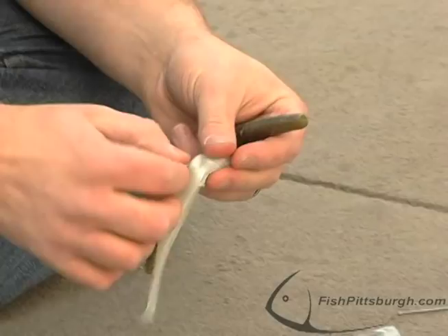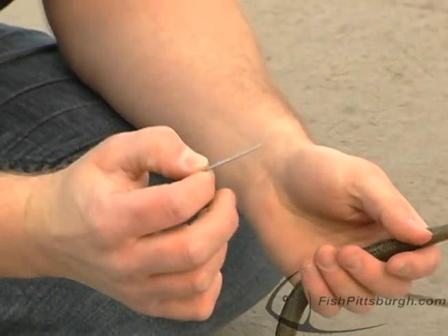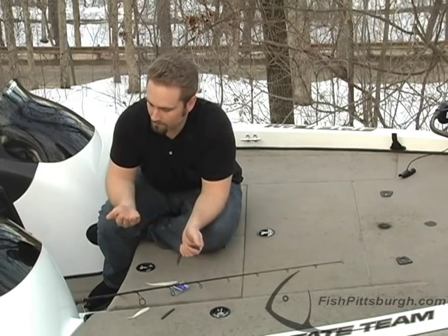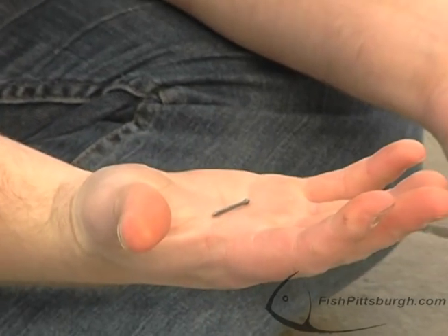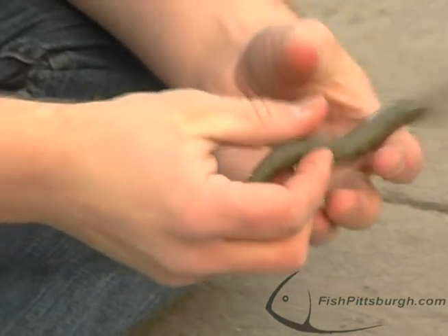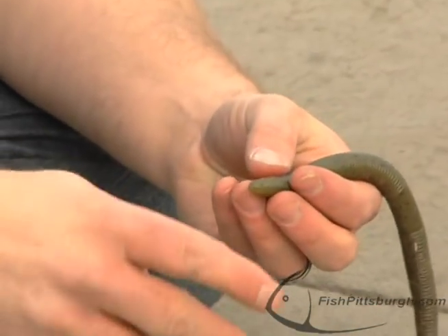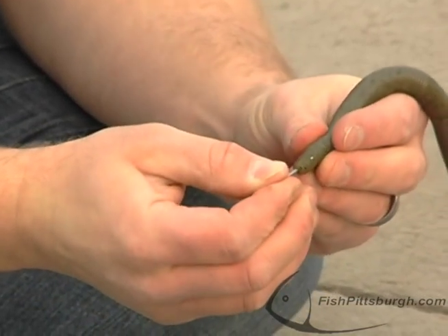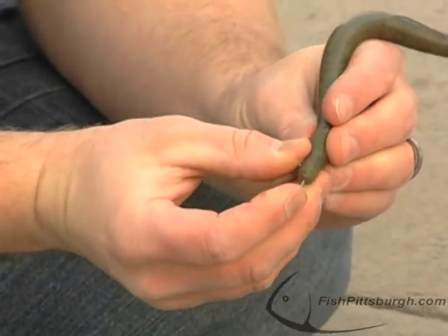Instead of using this lead-based product, what I've done is went to my typical hardware store, picked up a two-inch, or an inch and a half finish nail, and what I'm going to do is insert it into the tail of the Senko.